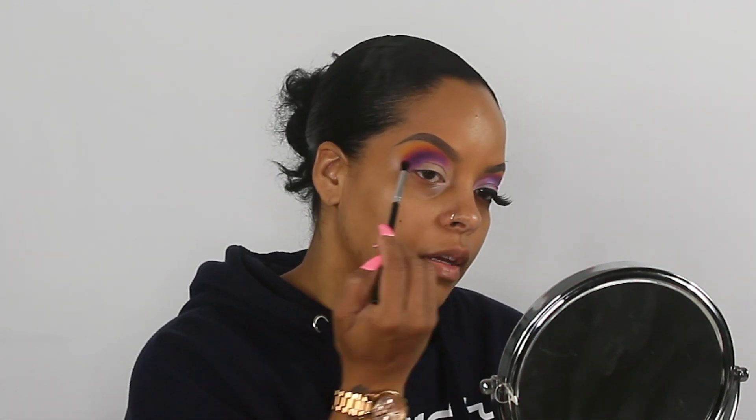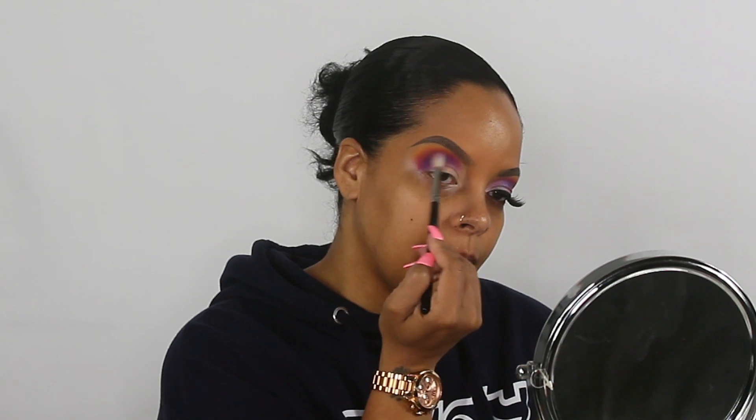Now we're going back into that gold girl fuchsia shade and blending everything to make sure it's seamless. Going back into regal, the purple, using my Morphe 518 brush to blend it out. Then I'm going to take that same brush and blend into the inner corner of my eye — no more product on the brush, just using what's left — and then blending it upward so I don't drag it into the corner too much.